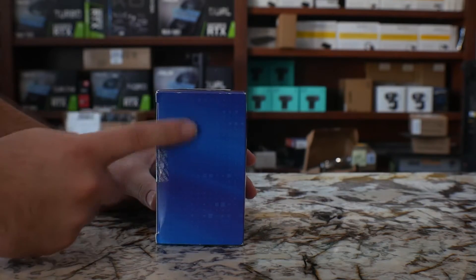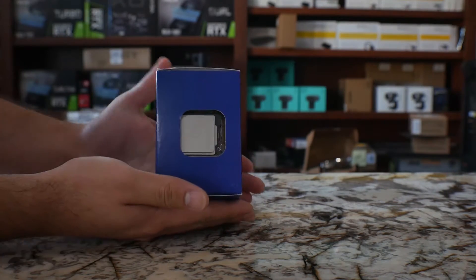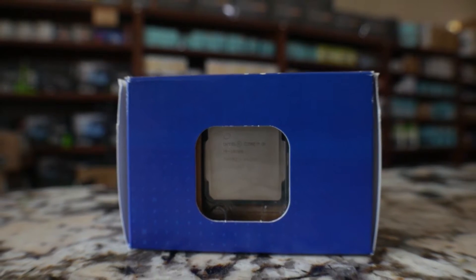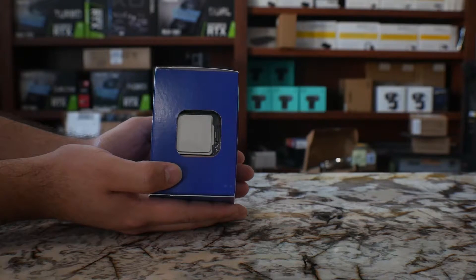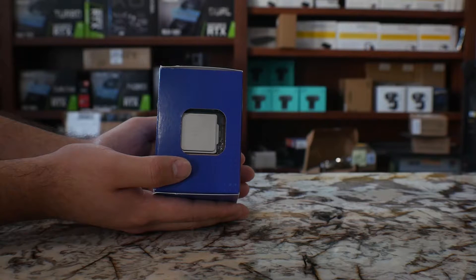On the other side it's just a blank side, and at the top you actually get the picture of the processor. It's sealed in that plastic package inside of this. This particular model came with the cooler, so we will not use it anyway.